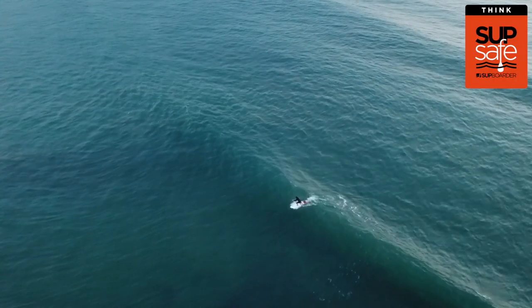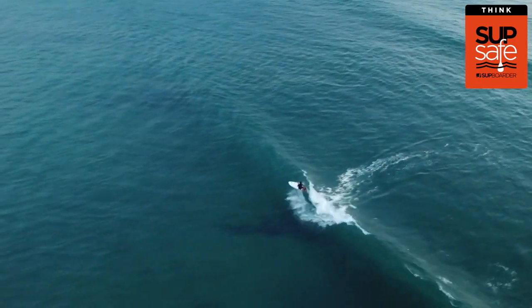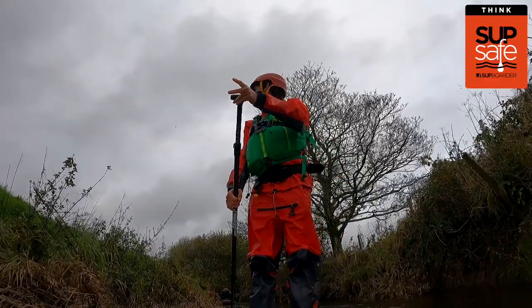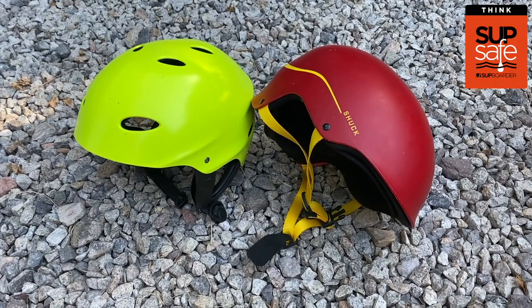In some specific SUP disciplines: if you're surfing, we recommend you always wear a straight leash, not a coiled leash. And if you're paddling in white water or faster moving water, wearing a helmet is highly recommended.